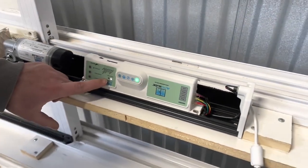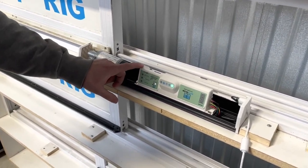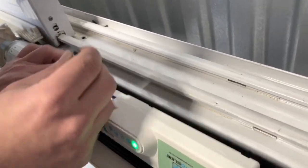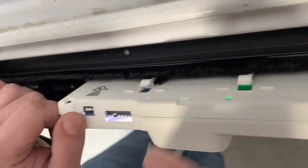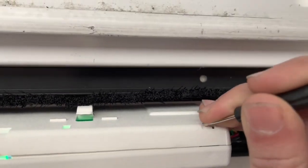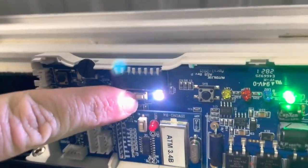Now that the white light is showing, it's ready for pairing. Pop off the cover of the control board using an AutoSlide screwdriver or any small device. There are three plastic tabs on the back — one to the left, one in the middle, and one to the right. Push them all in one at a time to pop off the face. Your Bluetooth pairing button is right beside the white light.